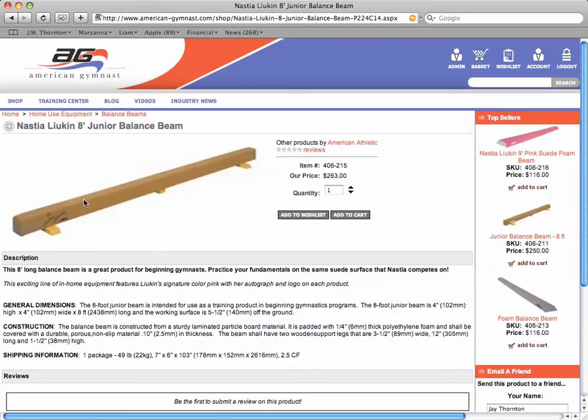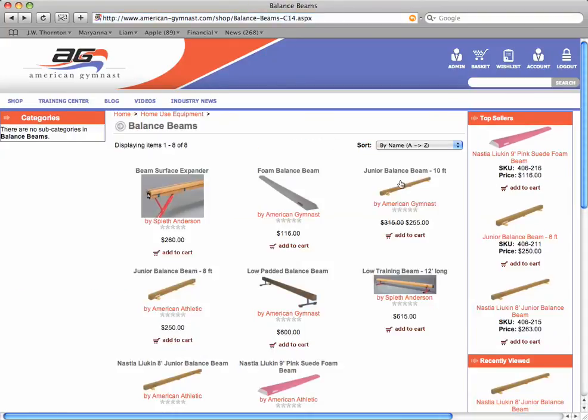These are four inches wide, and the top of the beam is about five and a half inches off the ground. They sit on these one-and-a-half-inch high wooden legs — there are three of them underneath. This middle support leg is different from a lot of other junior balance beams on the market, making our beam much more stable and durable. The eight-foot length will ship FedEx for about $35 to $45. The ten-foot length has to ship motor freight — it's too long for FedEx — and shipping can run around $120 to $180 depending on where you live.